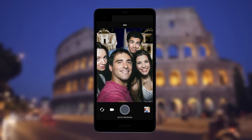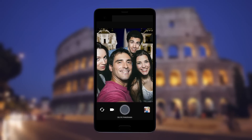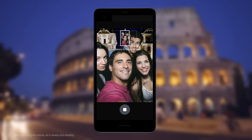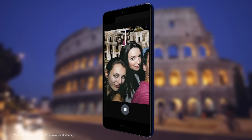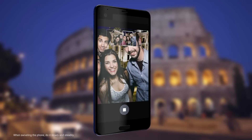If you have more friends or scenery to fit in, switch to widest. Tap the shutter button. For best results, follow this capture sequence when composing the panoramic selfie. Also, instead of three shots, you'll be taking five.